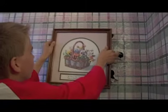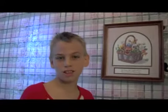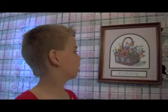Mommy will never notice. And that is the proper way how to hang a picture frame. This is Larry.